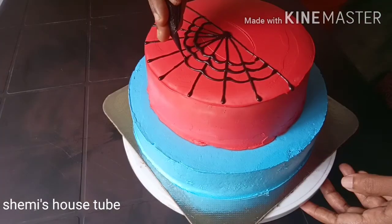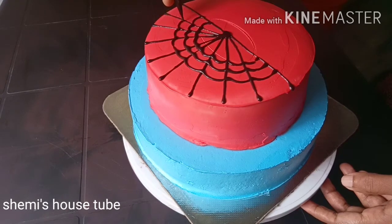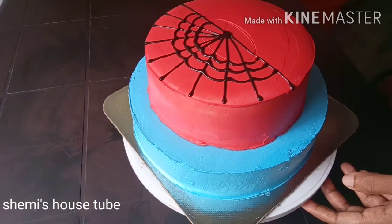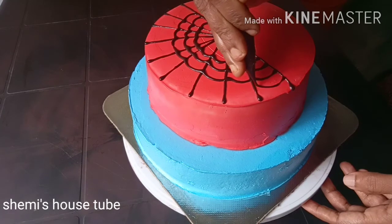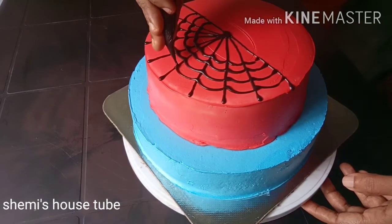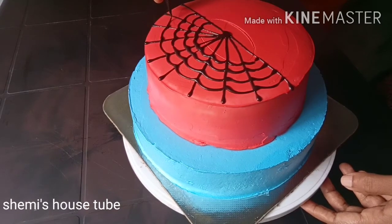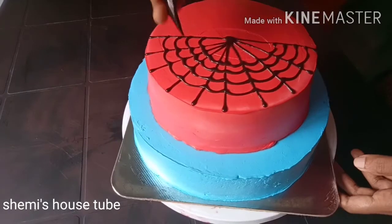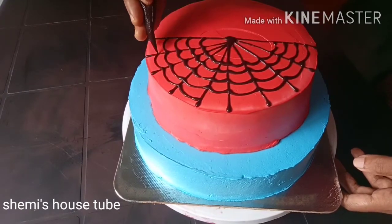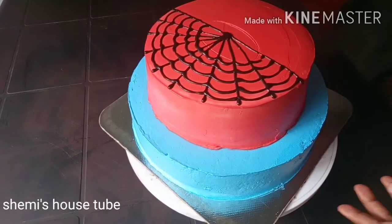Add 2 cups of cream and 1 cup of chocolate.